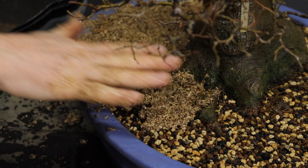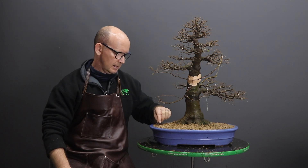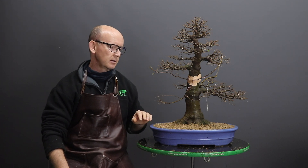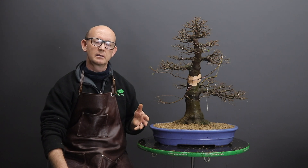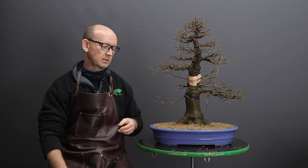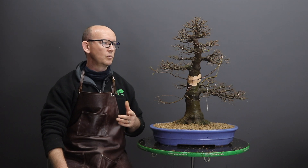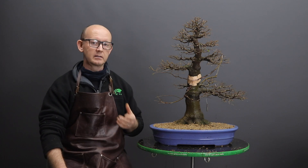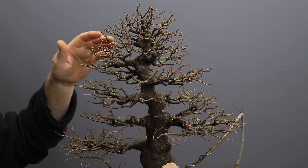That is now the end of the repotting process. As with all newly repotted trees, try to keep them out of wind - wind can dry the tree out very rapidly, faster than the not-yet-stabilized roots can replenish moisture. Keep it in a very sheltered position, bright shade or maybe partial morning sun but not afternoon sun. Withhold fertilizer for at least the first three to four weeks until you see active growth developing from the tree, then you can start lightly fertilizing again.